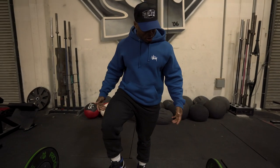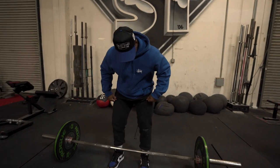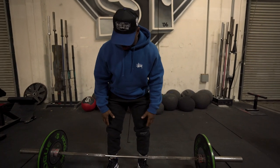I like to keep my accessory movements in regards to my big three lifts pretty simple. I love doing RDLs — Romanian deadlift, or the stiff-legged deadlift.